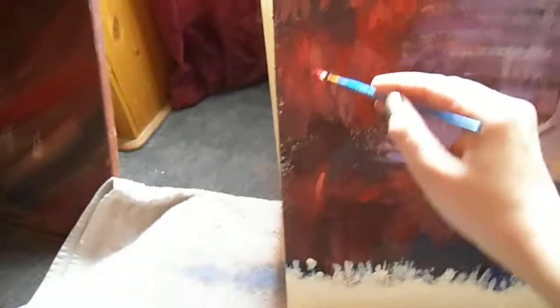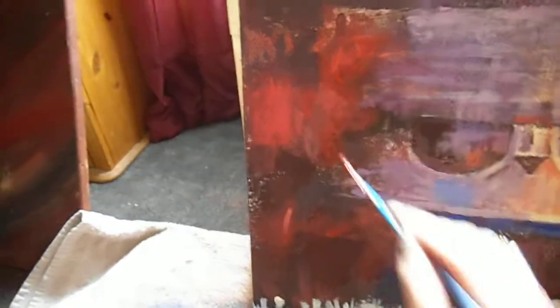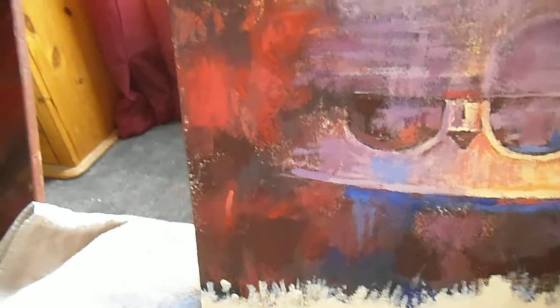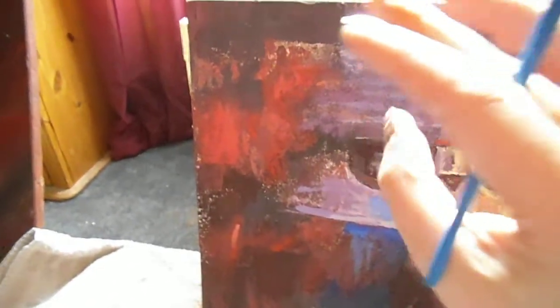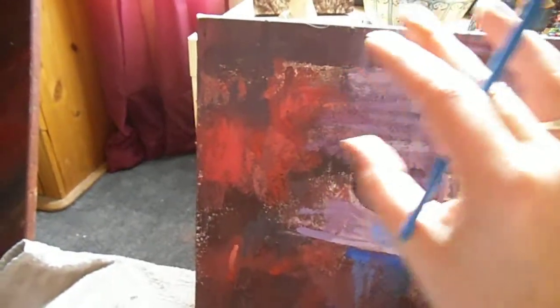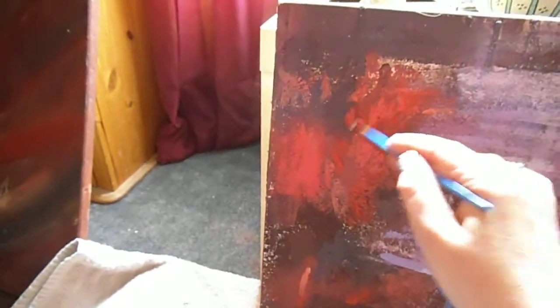When I say dry brush, you add a small amount of water to the paint, and because of the sand it actually makes quite a nice rough effect. You just sort of work it across the surface.